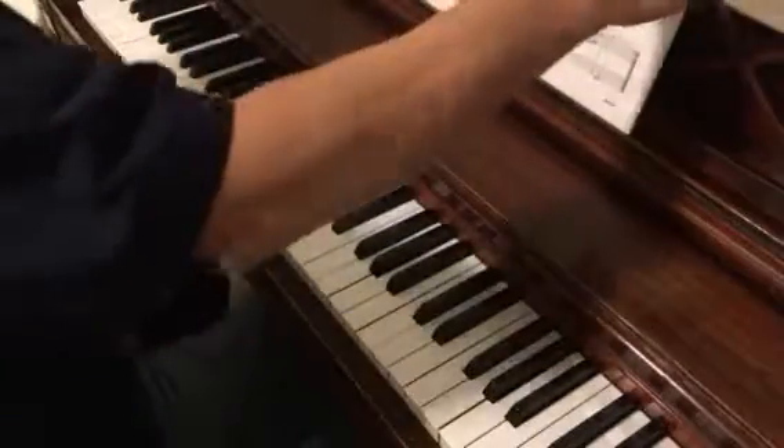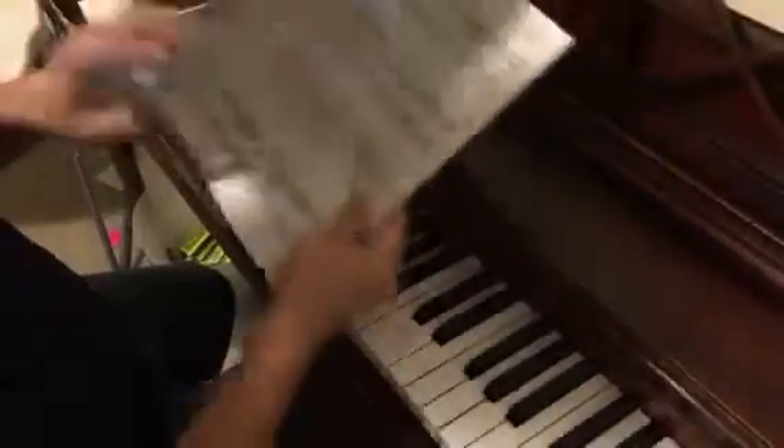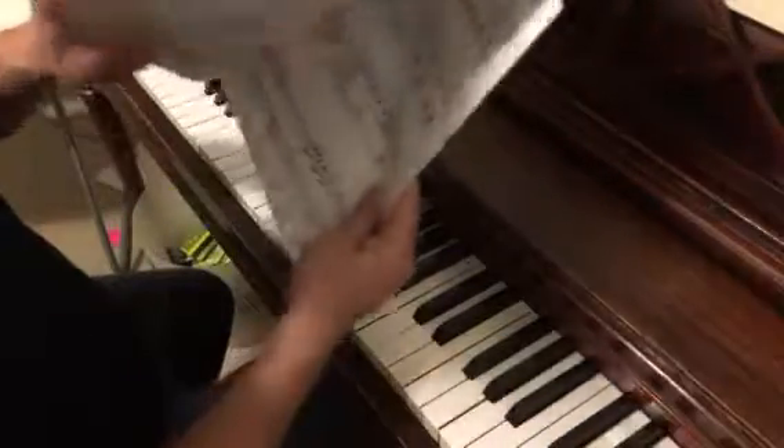We are looking at page 20 and 21 — 'The Fly and the Bumblebee, Just Married.' This is from Passion Piano Basics, Performance, Level 2.